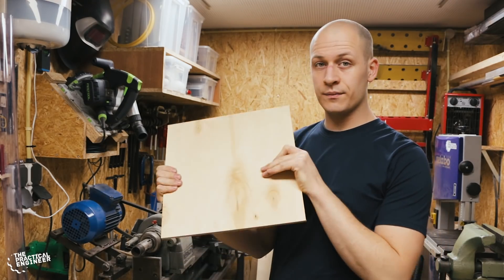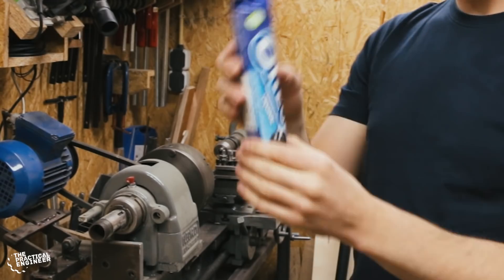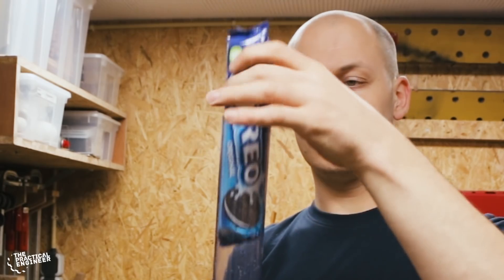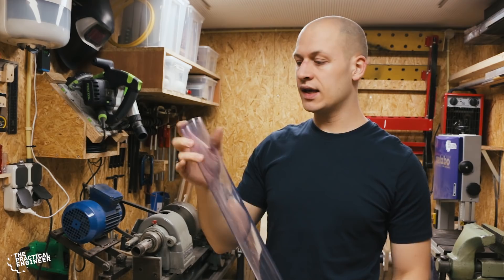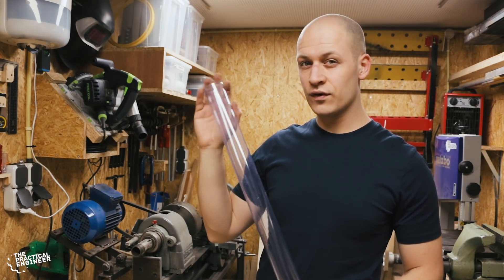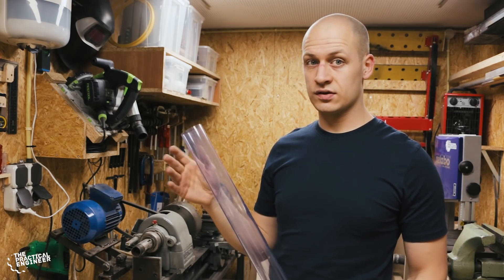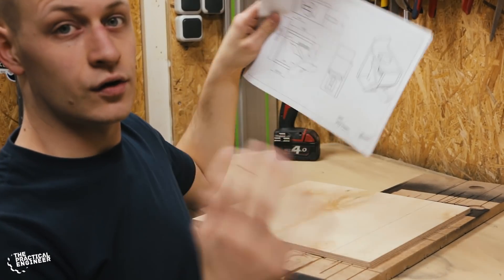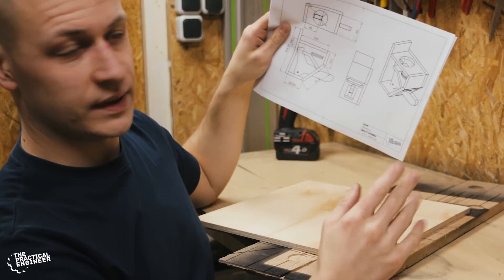I'm going to make the base of the dispenser mainly from some 9mm plywood, and for the Oreos themselves I found some really nice clear tube where they fit in really nicely. I'm using some PVC pipe because it's fairly cheap and had the right dimensions. If you're planning on using this long-term for food, you'd better get some polycarbonate because PVC is not considered a food safe material. I used Fusion 360 to model the Oreo dispenser, and here I have a rough drawing of how I want to make the base.